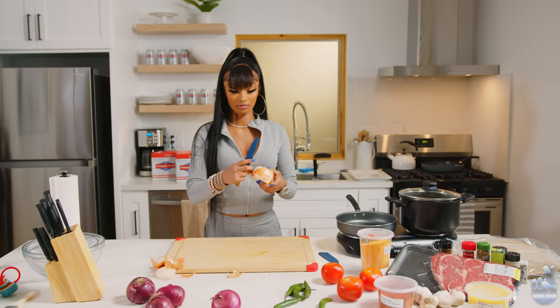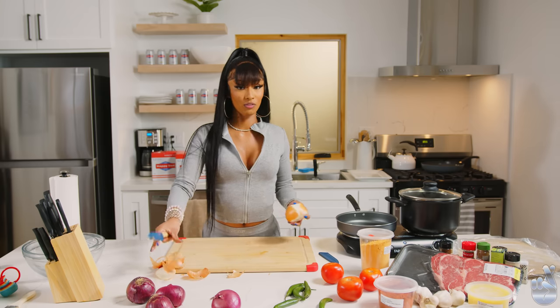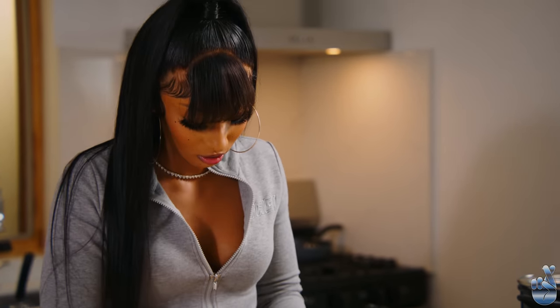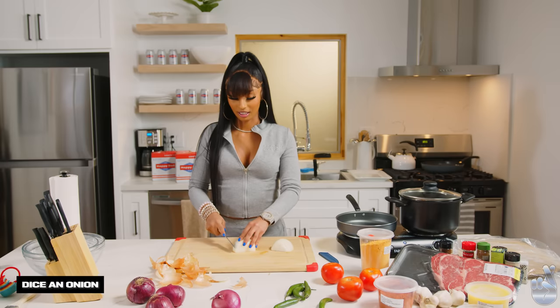All throughout my childhood, my mom and grandma would always cook this for me. I've loved spicy food. My senior year of high school, my mom, for Christmas, as my Christmas gift, she got me cooking lessons. I was so upset. Now I realize that that was a good gift.